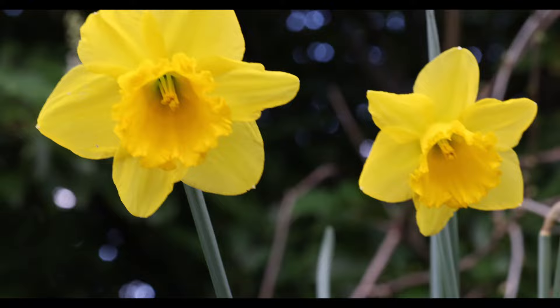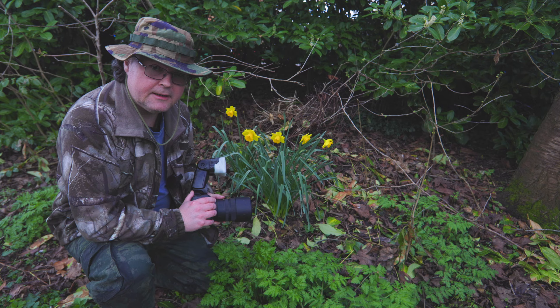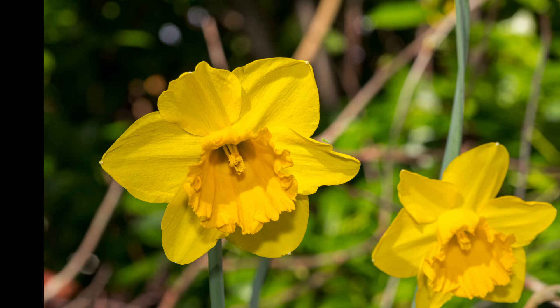So now it's focusing on the right flower and then the crop is probably going to end up being something like this. Alright, so if this shot turned out any good, here it is.